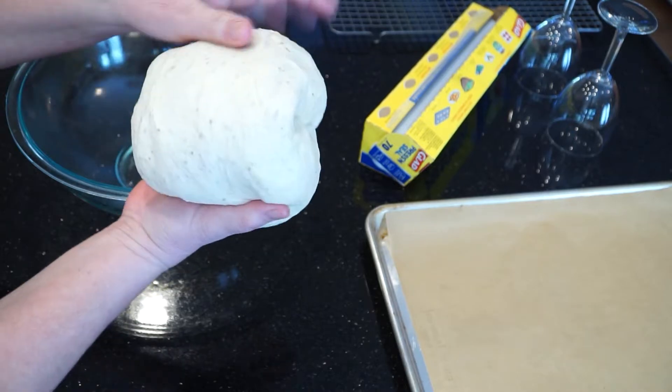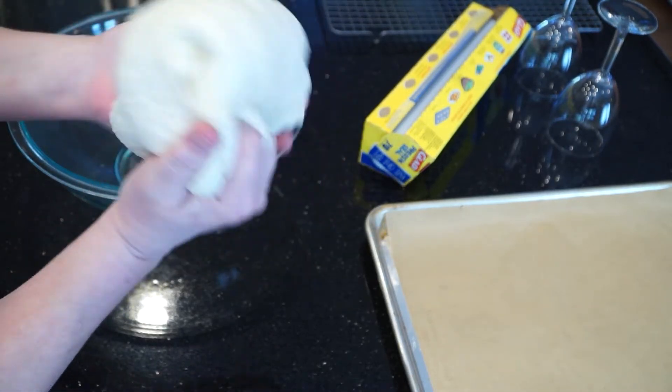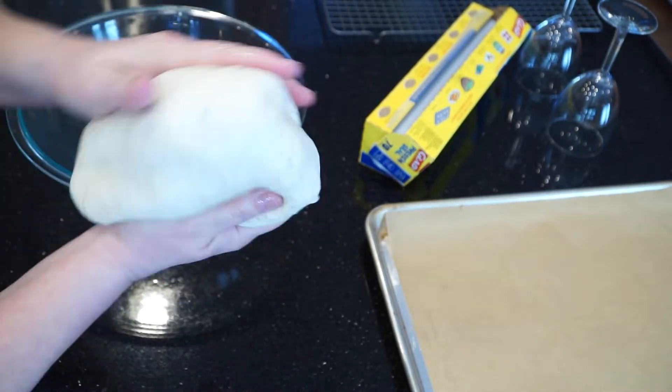Accidents happen, even to experienced cooks, so keep your potholders away from your stovetop.